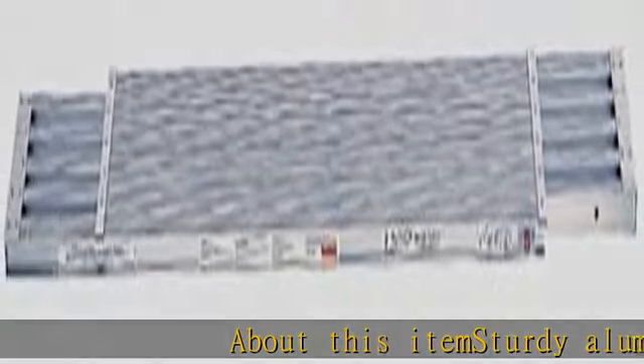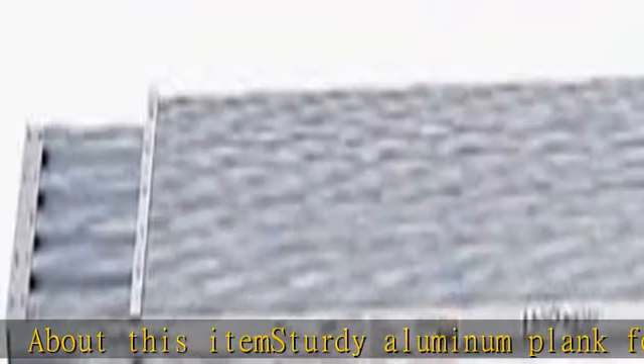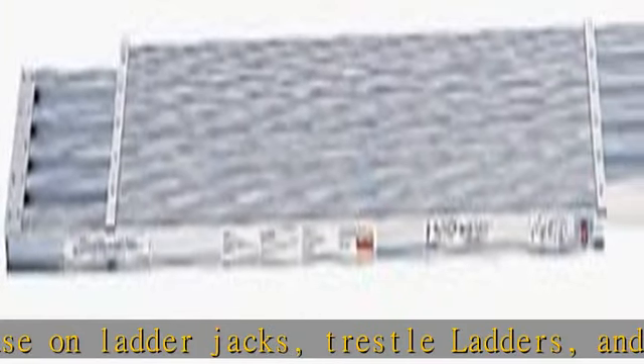About this item: sturdy aluminum plank for use on ladder jacks, trestle ladders, and walkway applications. Made of two deep box section extrusions that extend up to 13 feet. Extruded cross member is riveted with solid aluminum rivets. See more product details in the description to get this product today at the best price.